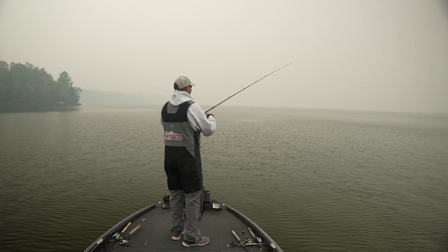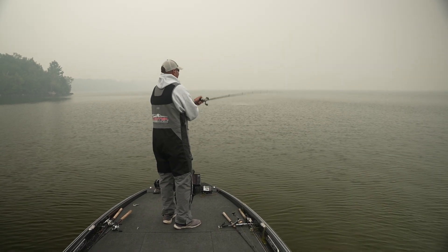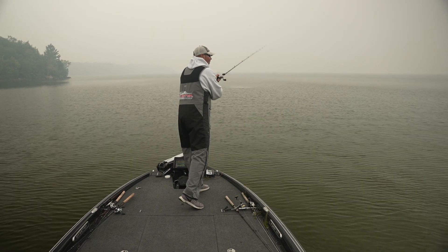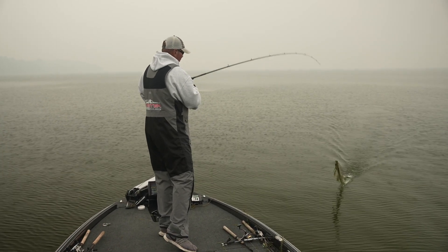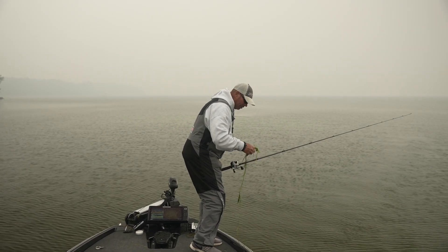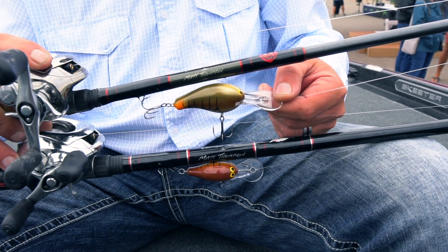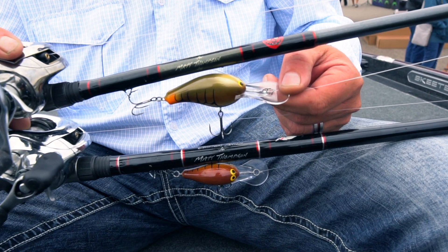As soon as it would hit the bottom, I'd keep my rod tip up and get maybe three to four cranks. If I could get three to four cranks just scraping the bottom, I would either load it up with a four-to-five pound bass or load it up with 40 pounds of grass — immediately wind it in, pull all the weeds off, and repeat. The key to my success was being willing to work harder than anybody else and use a bait truly designed to reach depths and cover a lot of ground.